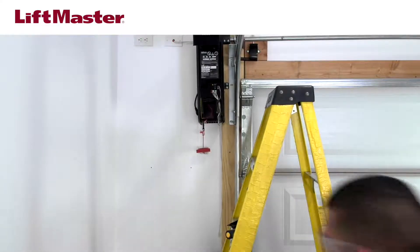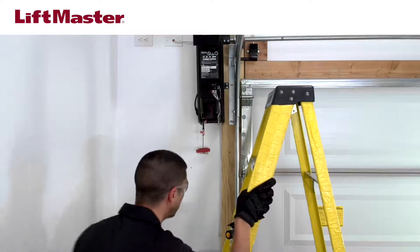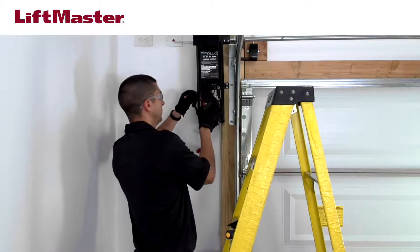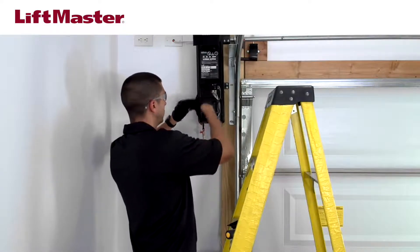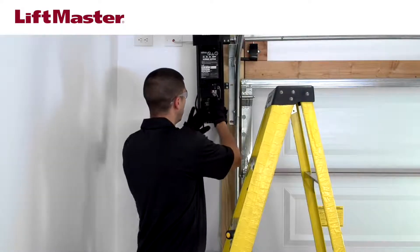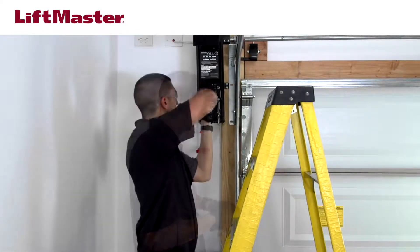Connect the new battery. Be sure to connect the red wire to the red battery terminal and the black wire to the black battery terminal. Slide the battery into the compartment, making sure to tuck the wires fully inside the compartment so they aren't pinched when you attach the cover. Secure the battery compartment cover.